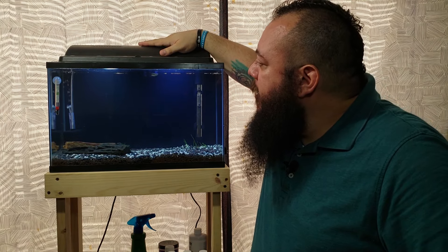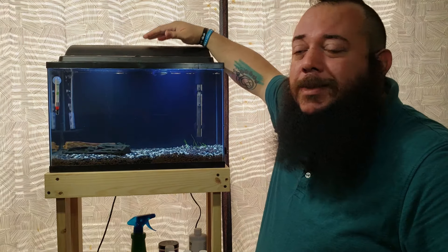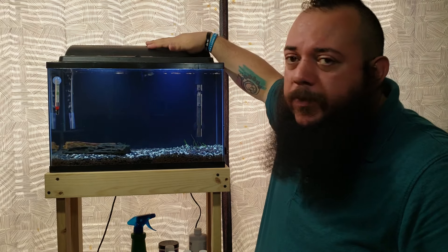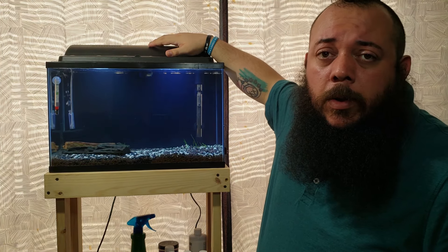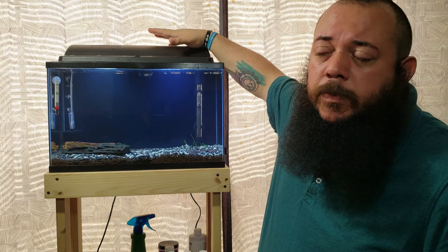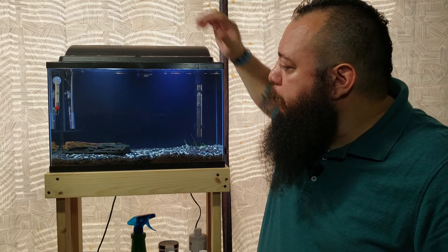Next is the hood — it's already on here as you can tell. Some hoods come with built-in lights so you can just switch the bulbs to whatever you want. There are also glass lids where you can buy lights separately. Always make sure you have some type of lid on your aquarium — fish do jump, and without a lid you'll come home to dead fish on the floor.